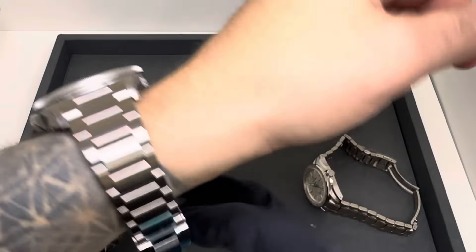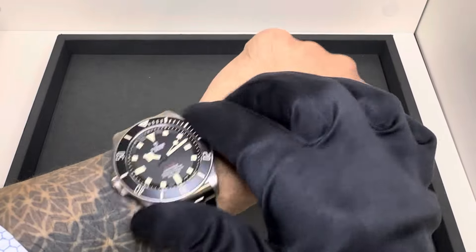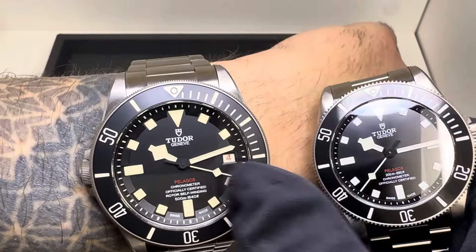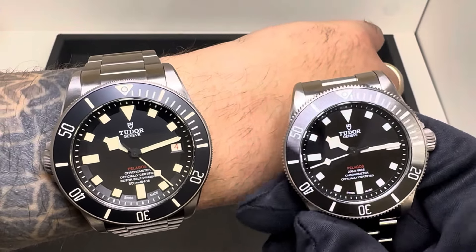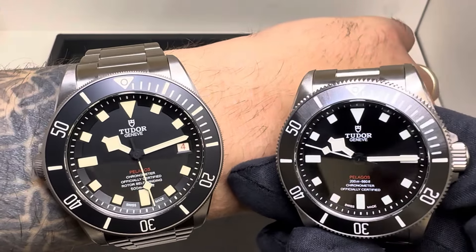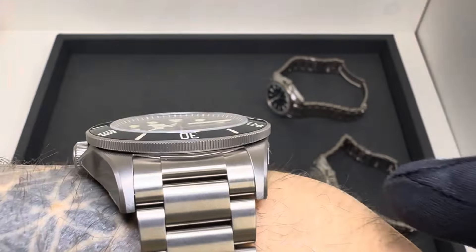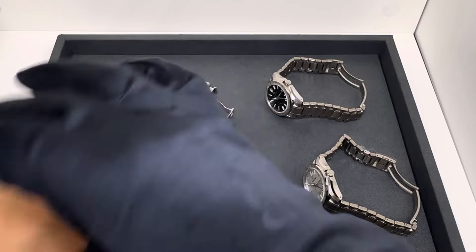Moving to the Pelagos LHD — the left-hand crown model, so the crown is on the left. It also features what I'd call ecru or beige markers, kind of a faux patina look, and you have a roulette date wheel where even days of the week are done in red. No date complication on the P39, but you do get the Pelagos text in red on both. You can also see the knurling on the bezel here — a lot closer together compared to the P39 bezel.